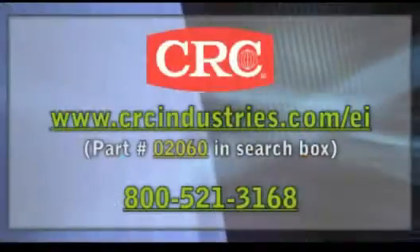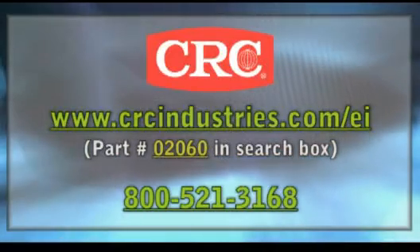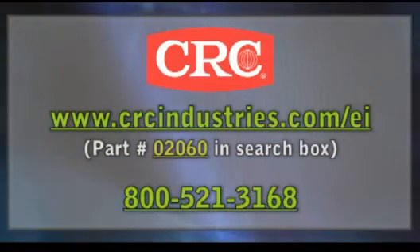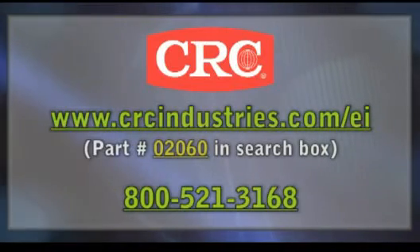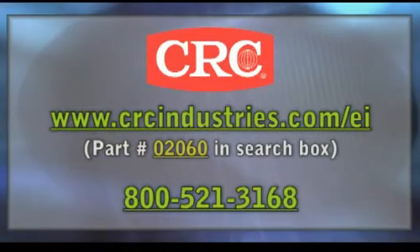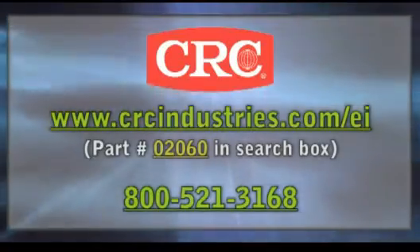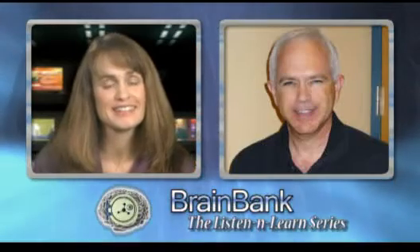Where can listeners go to get more information? We encourage customers to visit our website at crcindustries.com/ei and enter part number 02060 in the search box, or call our technical hotline at 1-800-521-3168. This is great information, Jim. Thanks for being with us today. Thank you very much for your time. And thank you for joining us for today's Brain Bank Listen and Learn series. We'll see you next time.